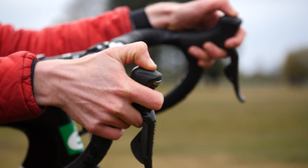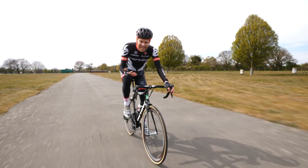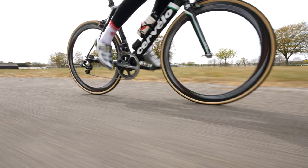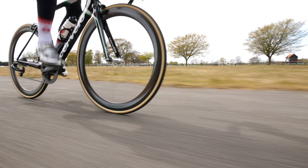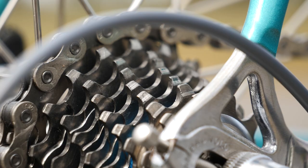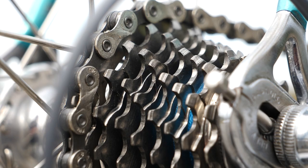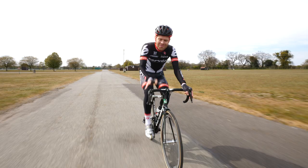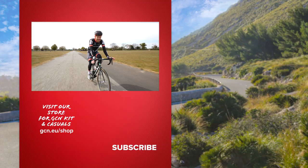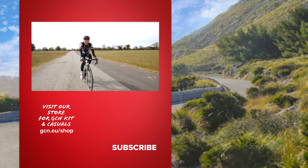Over the course of these seismic shift videos, we've gone from indexed shifting on your down tube right through to electronic, semi-automatic, amazing Di2 shifting on your bars. I've been struggling to think which of these innovations is the most important — think of Hyperglide: without Hyperglide, Di2 wouldn't be anywhere near as good as it is. Let us know in the comments which one you think has been the most technologically important. I hope you enjoyed these videos; if you have, please subscribe to GCN and give it a thumbs up.